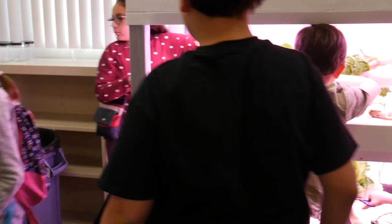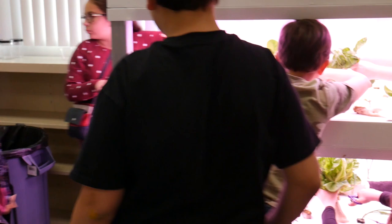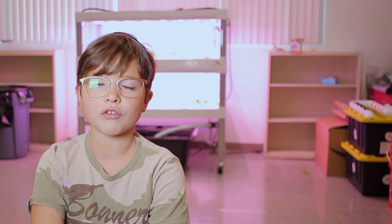There is one thing that surprised me — how it grows without soil. I would love to try it at home because of the smells and how quick the plants grow, so we wouldn't have to go shopping as often.